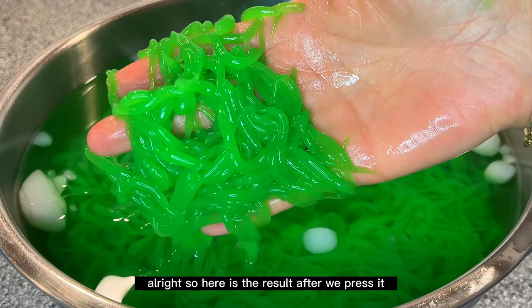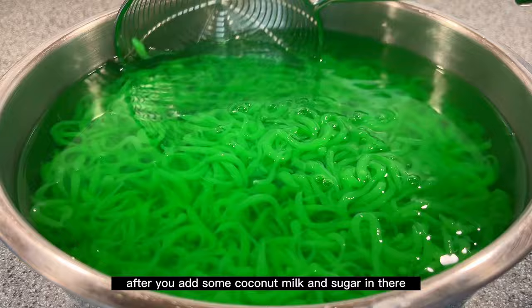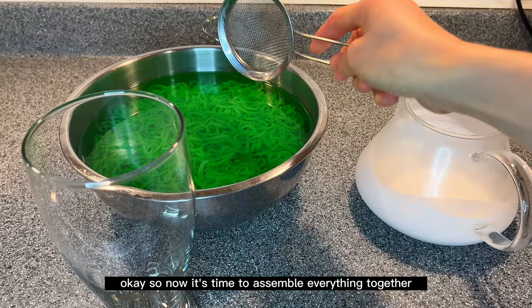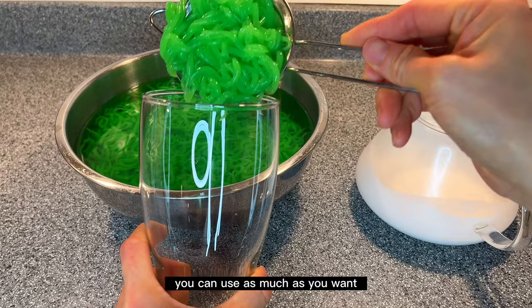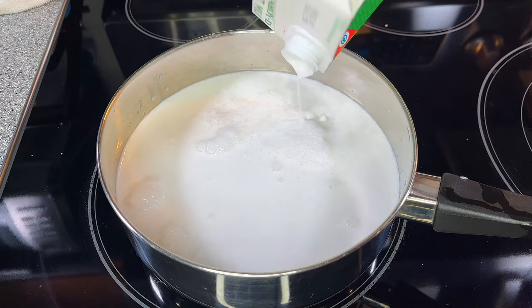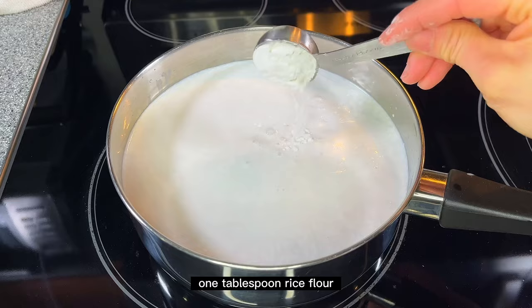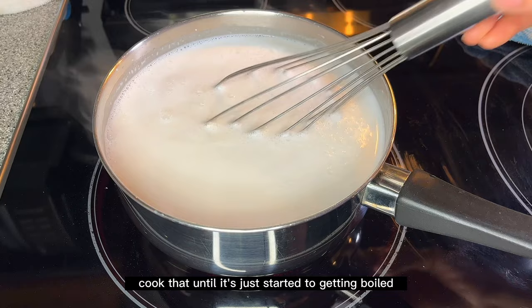Here is the result after pressing — look at how beautiful that is! It's soft, a little firm, and it tastes amazing once you add coconut milk and sugar. Now it's time to assemble everything. For the coconut milk: add 1000 ml coconut milk into a pot, half a teaspoon of salt, one cup of sugar, and one tablespoon of rice flour to keep it nice and white. Cook until it just starts to boil, then turn off the heat.